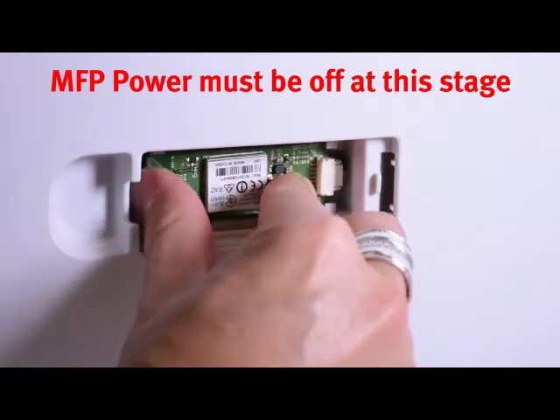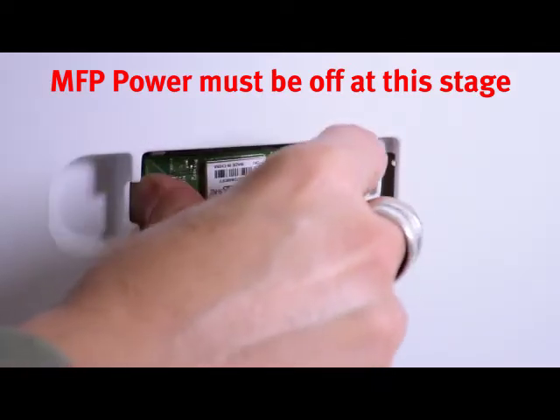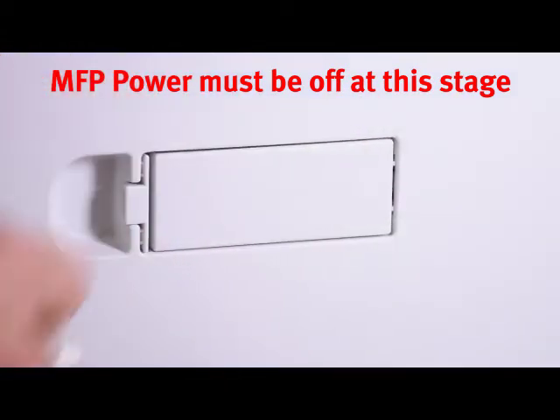When you install it into the machine, make sure the back of the card is behind the locating plates. Simply press the front of the card to lock it into position, then replace the door and close it.